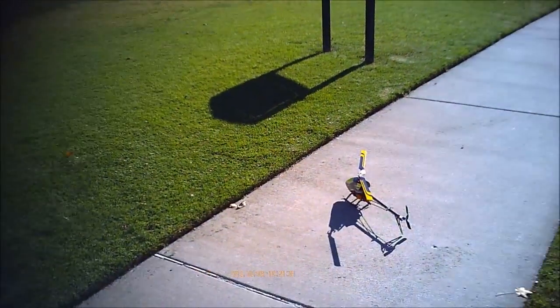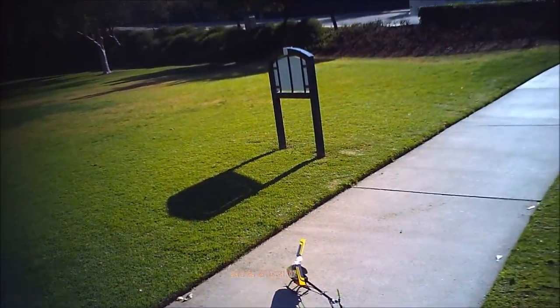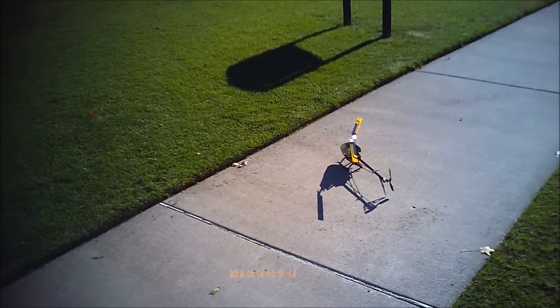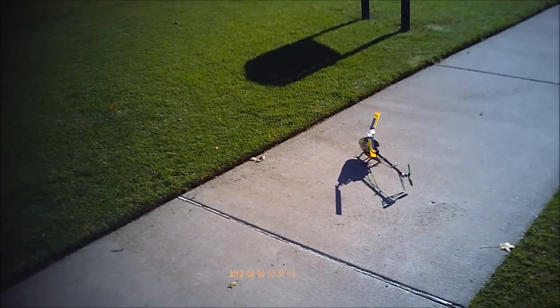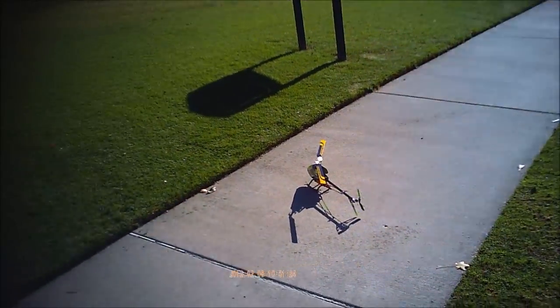This is kind of a checkout flight on the HK450 GT Torque Tube Pro. Just put a flybarless head on it, and you need to dial in the gyro gain, check to see how my pitch is looking. Let's take her up.